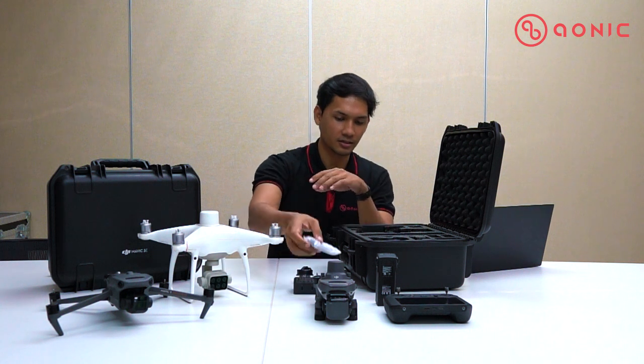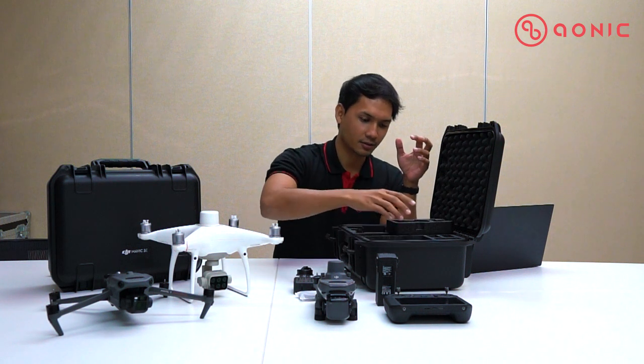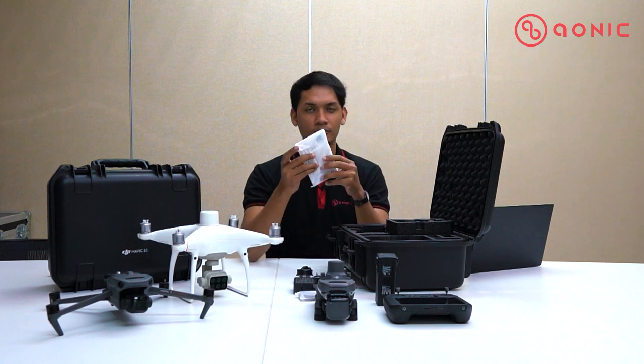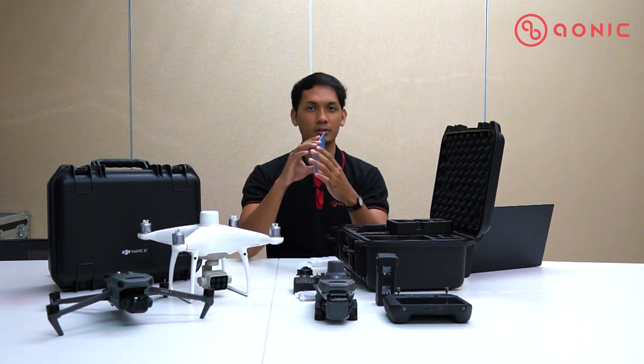They also give you a Type-C cable to attach to the port and charge your drone battery and remote controller. Then there's a secret compartment here — you can open it up. Inside is a manual booklet, and within the manual booklet there's a DJI Terra software free license — full package for three months.